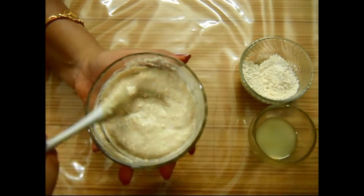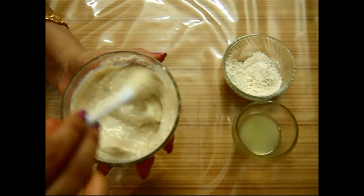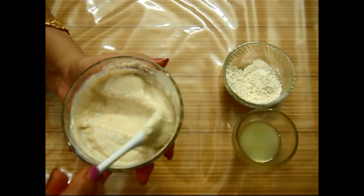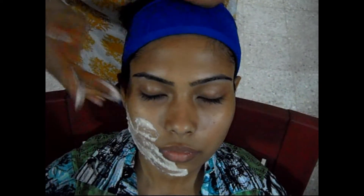After preparing this paste, I will show you on application how it regains the radiance and freshness of your skin. Now apply the pack all over your face evenly. This pack is a very good scrubber and it removes your dead cells and lightens your complexion.